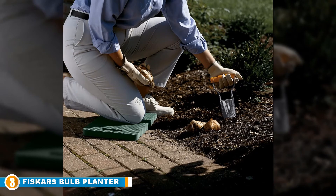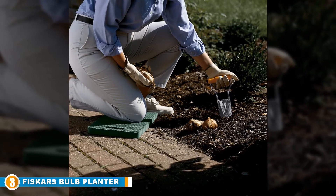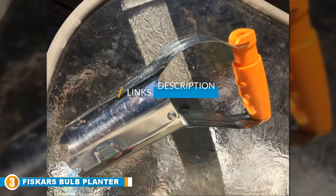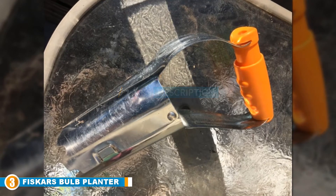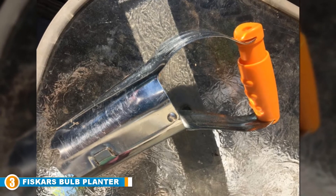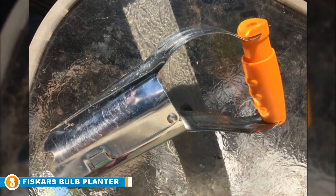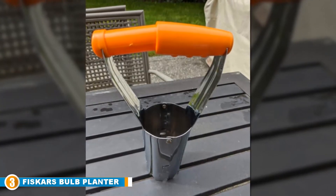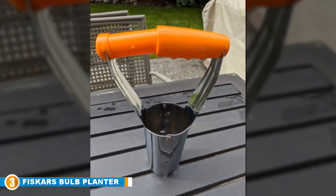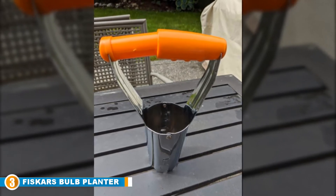The number 3 position is held by the Fiskars Bulb Planter. Fiskars has become a household name for many who appreciate their high-quality products. Established in 1649, they are one of the oldest companies in Finland, and their loyal customers agree they haven't dropped the ball since then. The Fiskars Bulb Transplanter incorporates their famous orange signature on the handle as a guarantee of top-notch craftsmanship, and takes less time to bore a deep, appropriately wide hole compared to using a spade or garden fork.